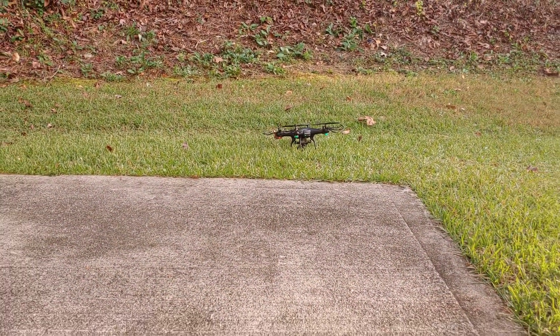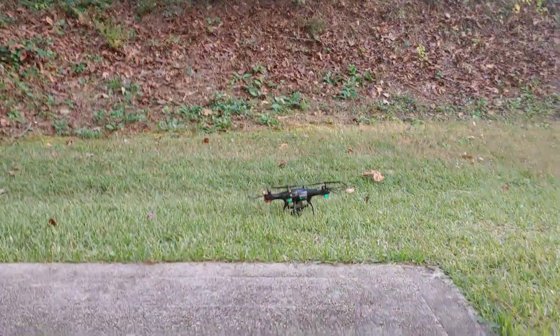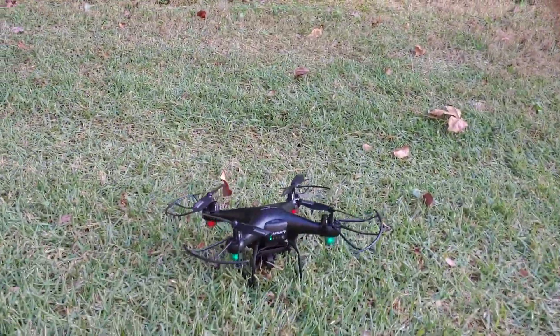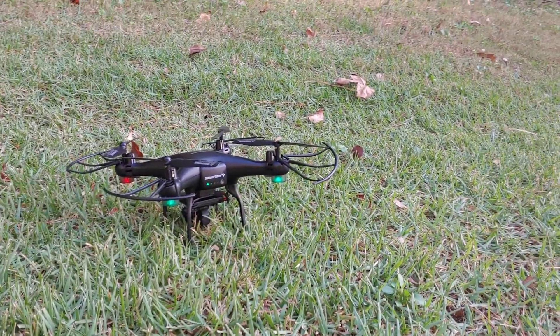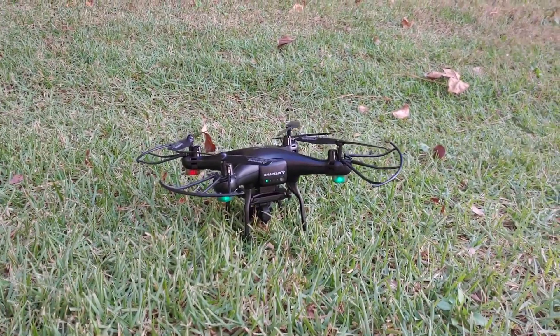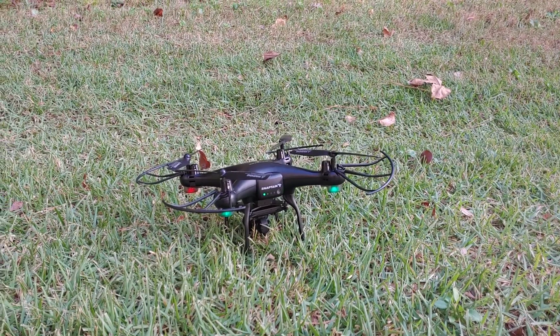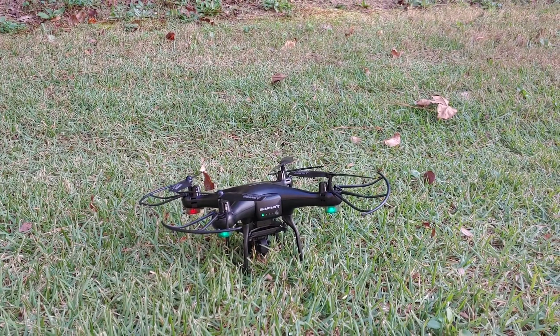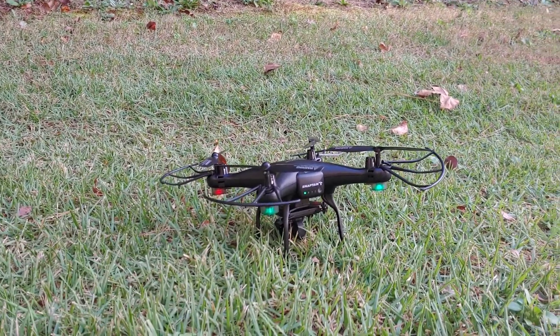Guys, this is just a test flight like I said. I'll have more flight videos coming up, and some video footage as well. I'm really happy that I got this up and flying — this is going to be very enjoyable. Anyway guys, don't forget to like, subscribe, and stay tuned for more videos. Thanks for watching.